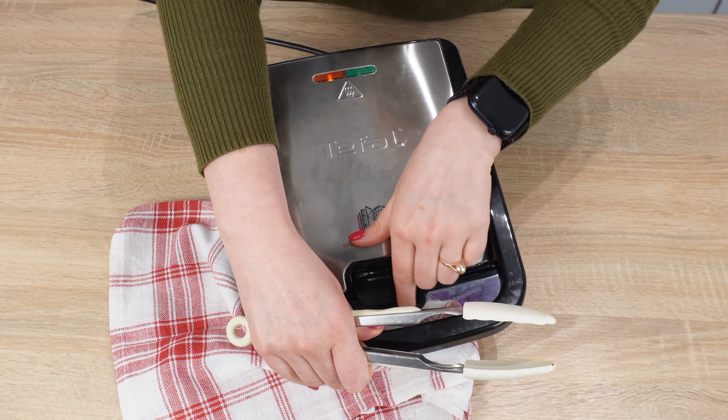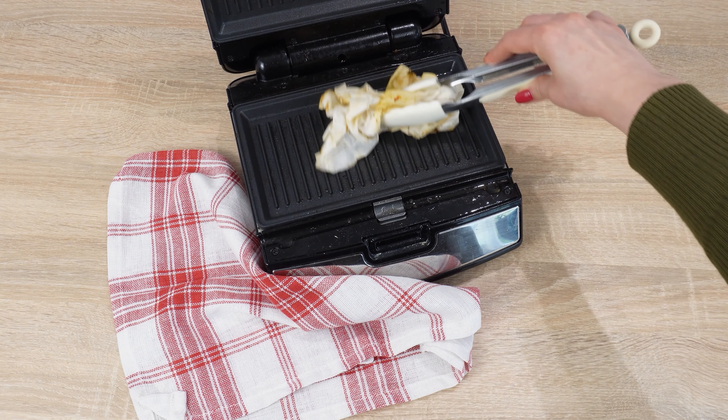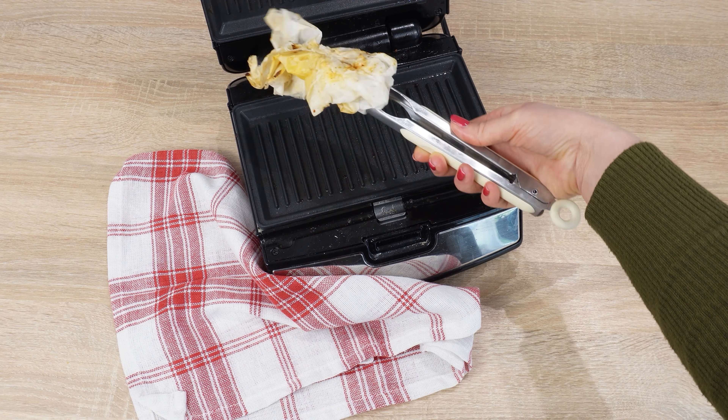Next time your sandwich maker gets dirty, use the paper towel trick. Every sandwich maker manual should mention this cleaning method, and it's not just about wiping the surface with a paper towel — you need to use it in a rather unusual way. Tear off a few pieces of paper towel. Prepare a bowl of water. Dip the paper towel pieces into the water, then squeeze out the excess water. Spread these pieces of paper towel on the sandwich maker — they can overlap. Close the sandwich maker and turn it on for a few minutes.